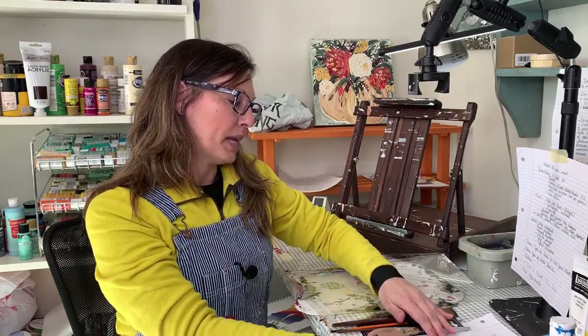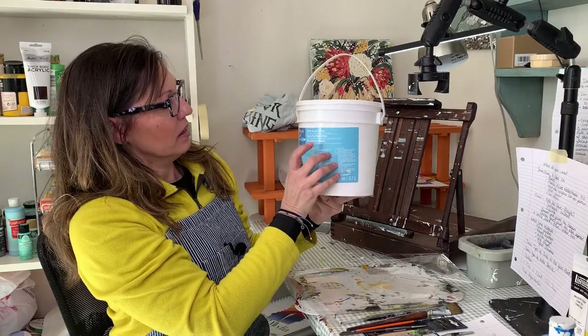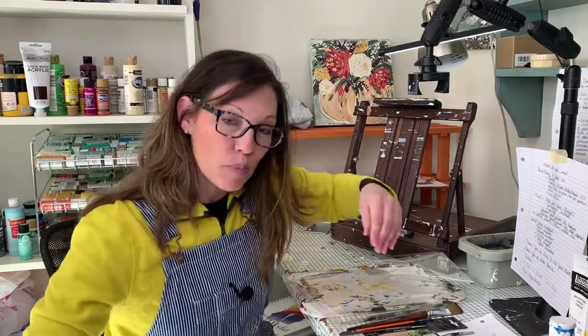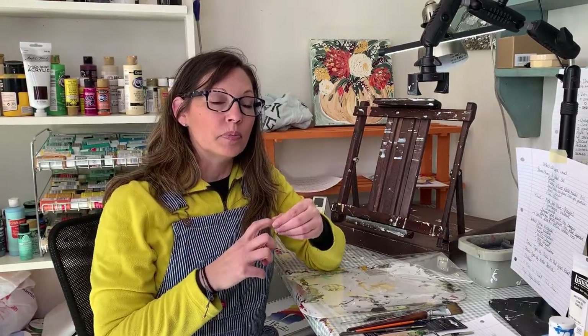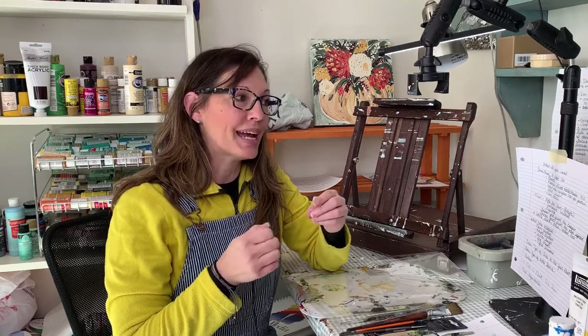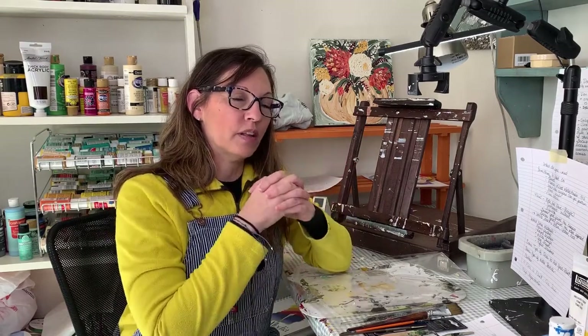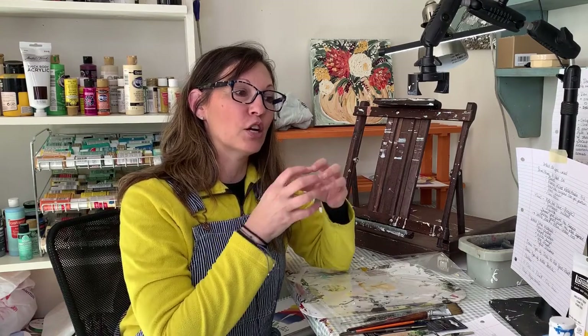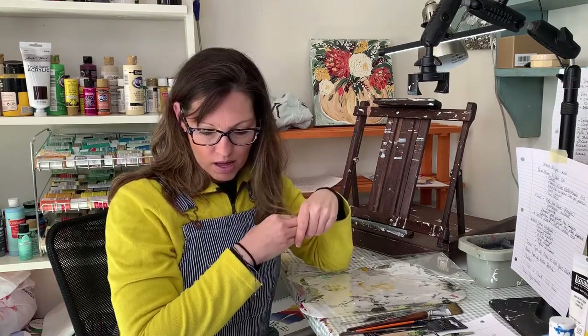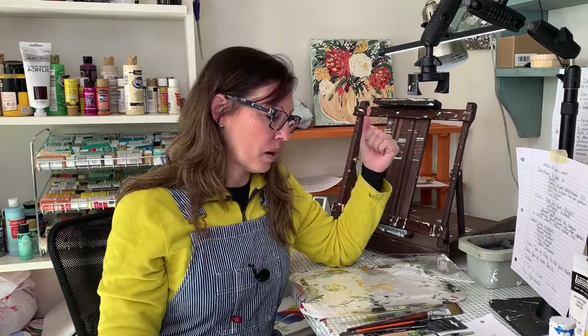Another optional item is gesso. Gesso is basically a primer for your canvas. Most canvases come already gessoed, but I still put on another layer because it helps your paint stick to the canvas even better — it bonds your paint to the surface. You don't have to buy gesso — I painted for the first few years without even knowing it existed.